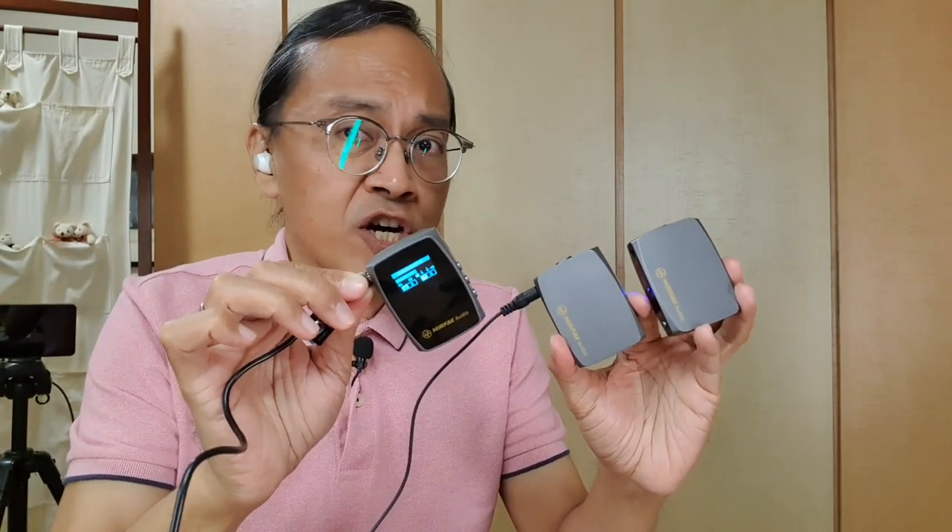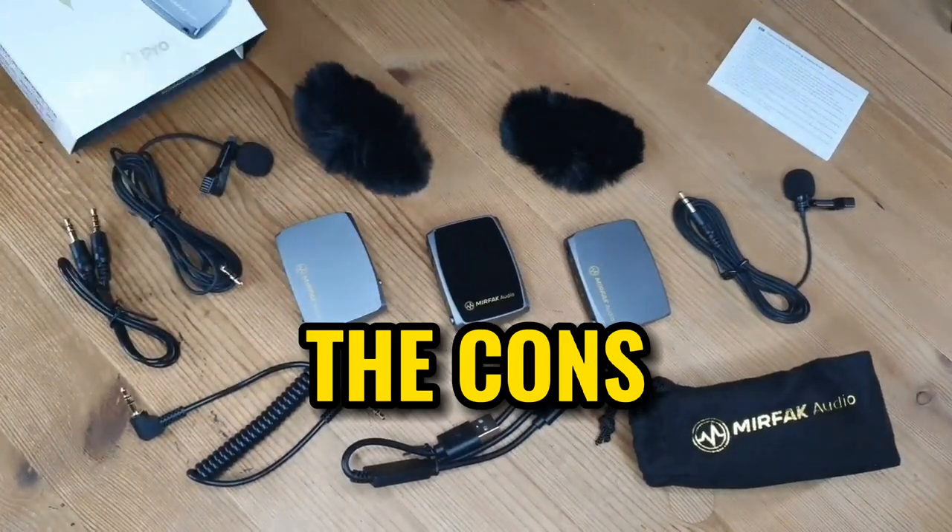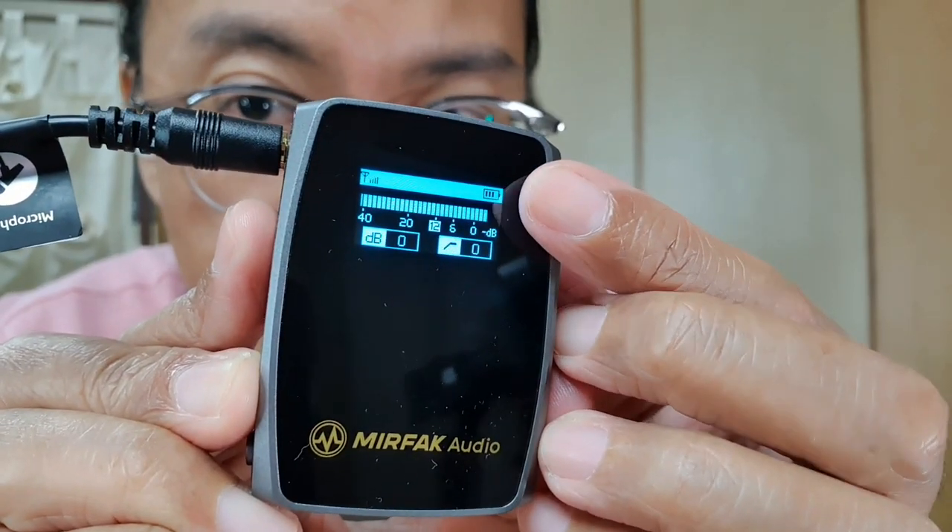This video is not an ad, it's a review. So Adrian, tell me what you don't like. First of all, I think the sound quality coming from the built-in mic is better than the lavalier. Do you agree that this mic sounds better? I also wish there were battery level indicators on the transmitters, just like what the receiver has.